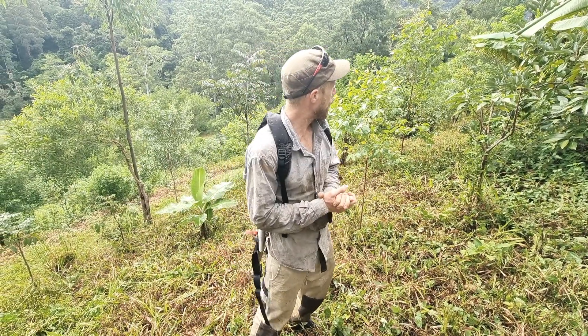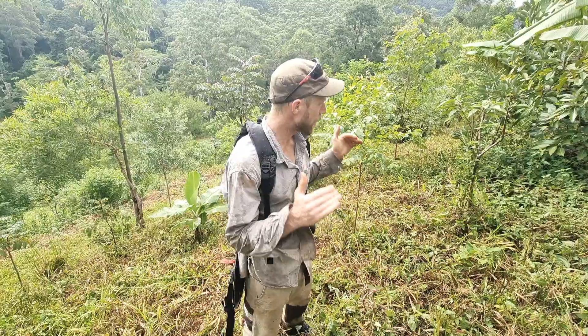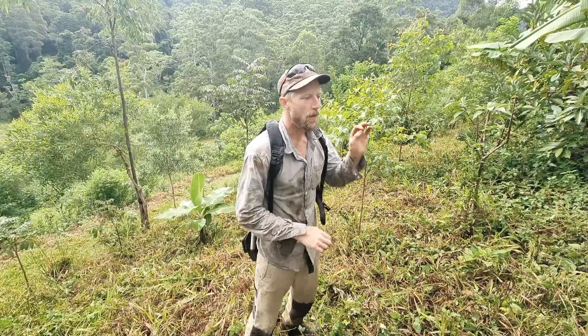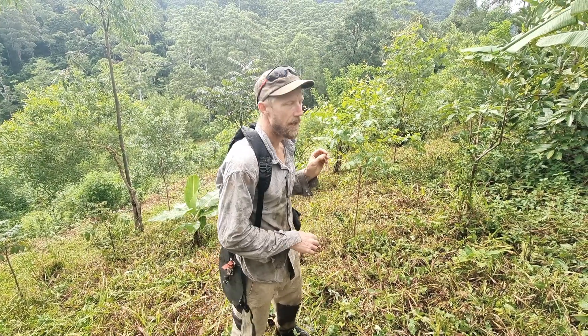Let's say theoretically, hypothetically, we don't have to bring in any biomass, we don't have to bring in any fertilizers, we don't have to irrigate — all of that's provided, we've got enough of that on the site, all our target trees are in, everything's grown great — the only thing we have is management.